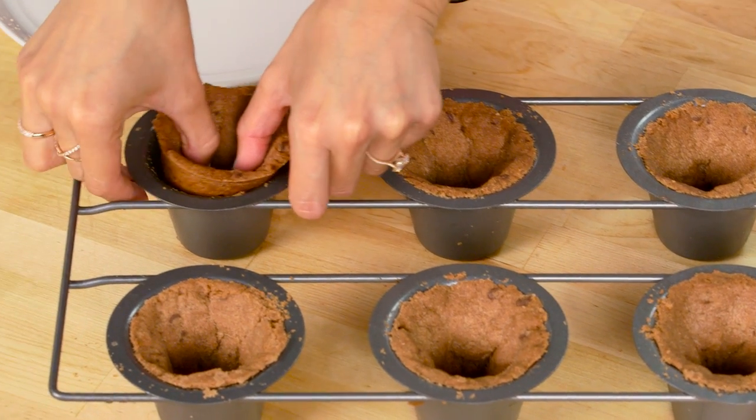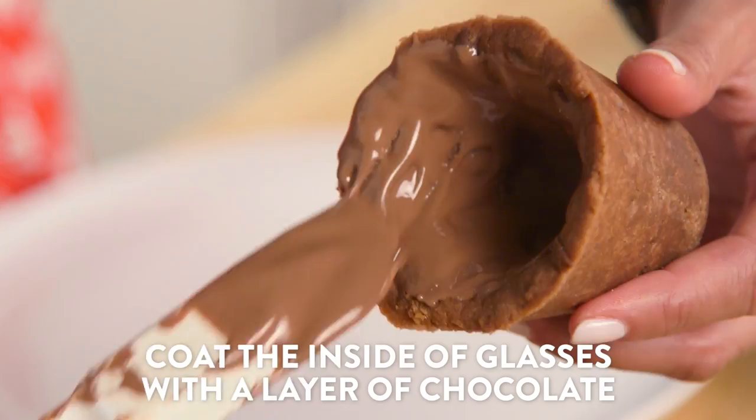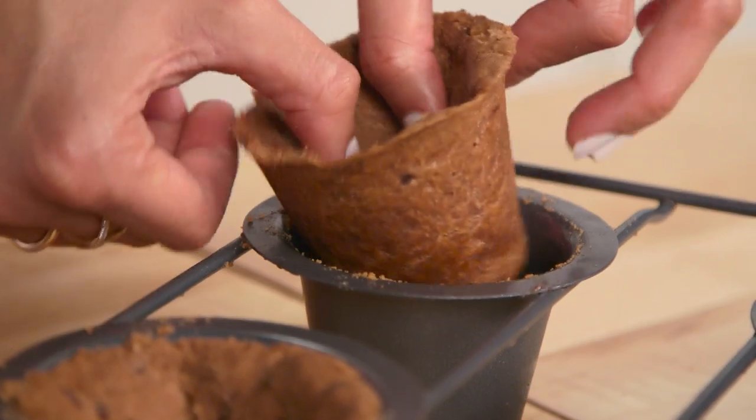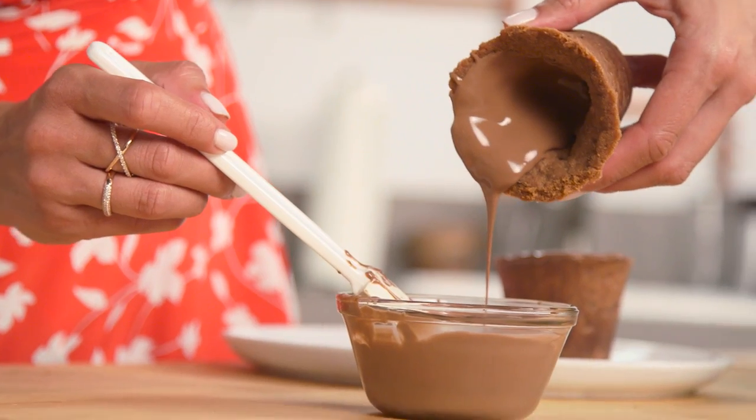Now I'm just going to take our cups out of the molds — this is the best part — and using my spatula I'm going to carefully coat the inside of each of my cups. If some of the chocolate drips down the sides, that's totally okay.